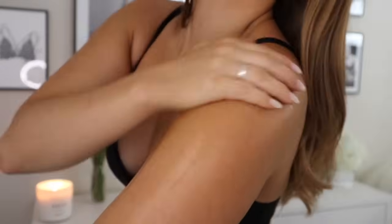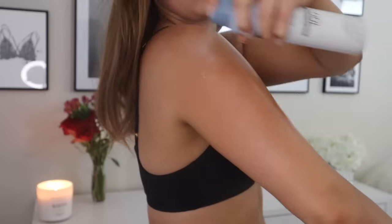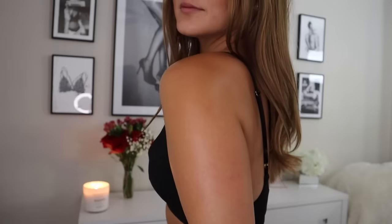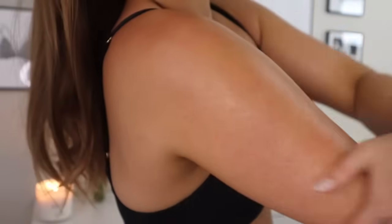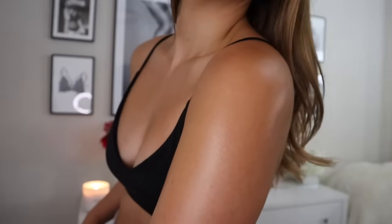As you can see, my skin looks so glowy and dewy — it's perfect for summertime or anytime you're showing a little skin. If you found value in this video, I'd super appreciate a big thumbs up. Don't forget to hit the subscribe button if you want to see more. I hope you guys are having an amazing day — talk to you in the comments below. Bye guys! I smell like a coconut.